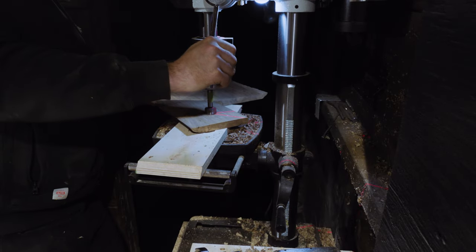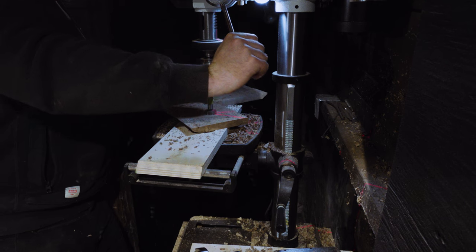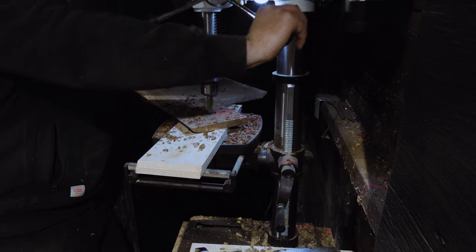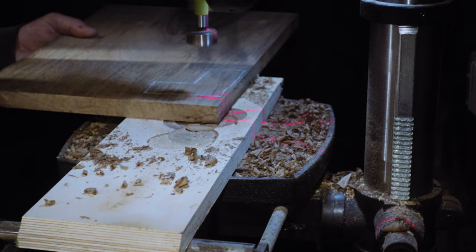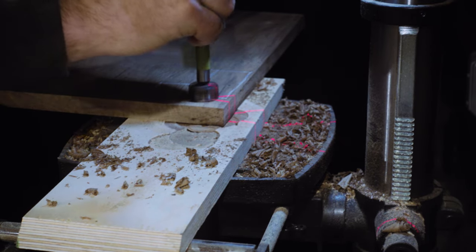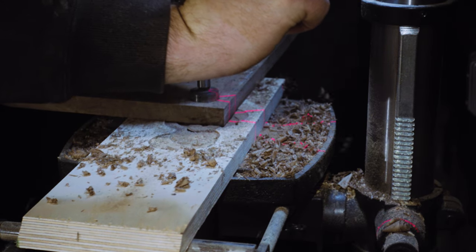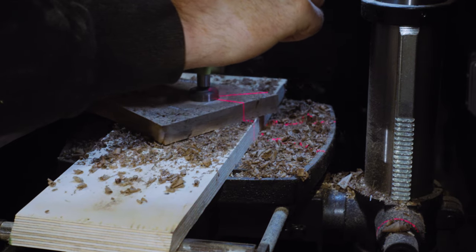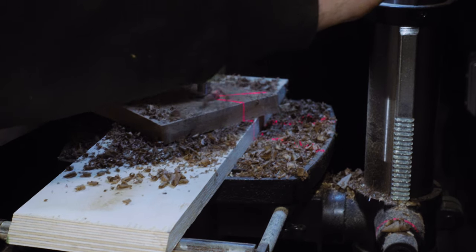In order to cut out the handles, I start by drilling some holes to give myself a way to get the jigsaw into it. I'm using my drill press again, so I think this was definitely worth the purchase. It's also super cathartic watching the drill create all of those little shavings, and then even more cathartic vacuuming them up with the dust collector.